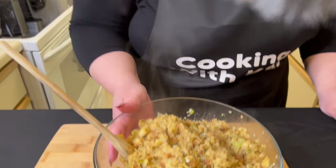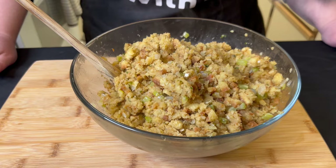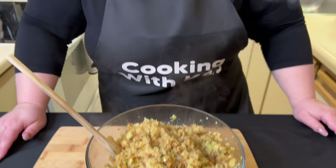Everything is mixed together, and I do have to say it looks incredible. Jameel tasted the stuffing off camera and he really liked it, so I think this is going to be good. It was really good — I haven't had Stovetop in years. Neither have I, but I remember it being good, so I'm excited.